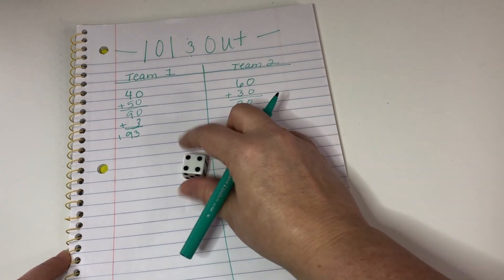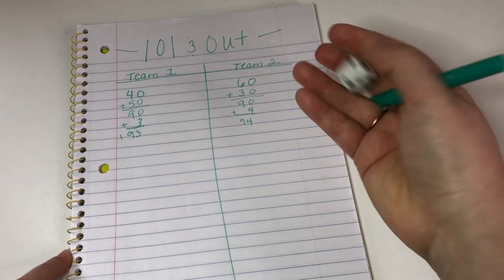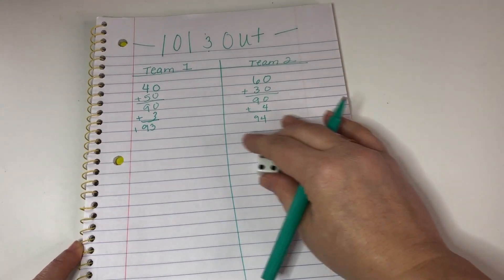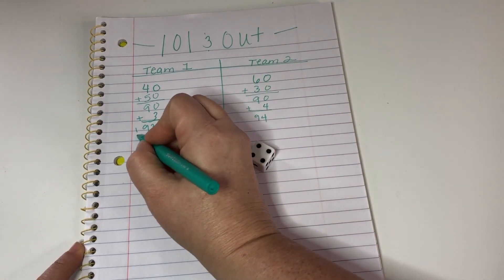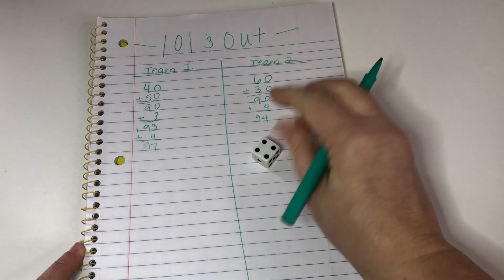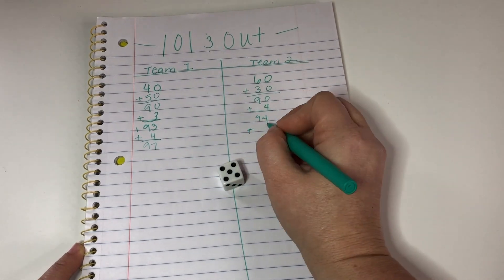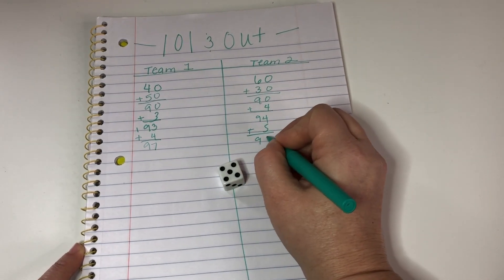Team 2 rolled a 4, so now they're at 94. Team 1 took a 4 — it makes sense to take it as a 4 — so that's 97. Then a 5 brings team 1 to 99.